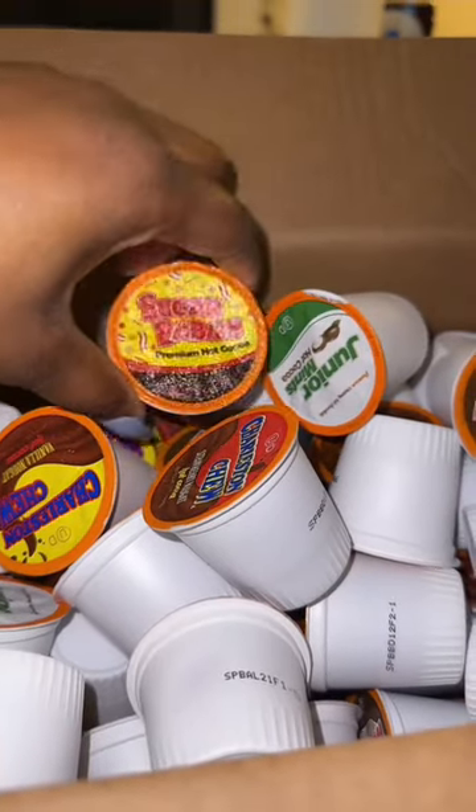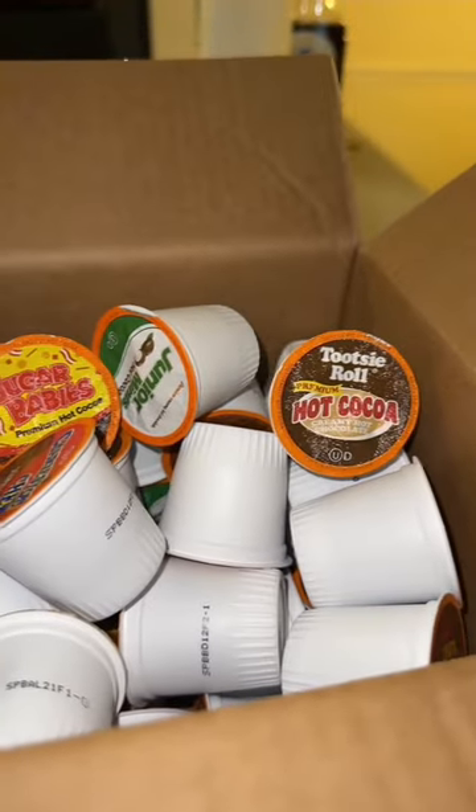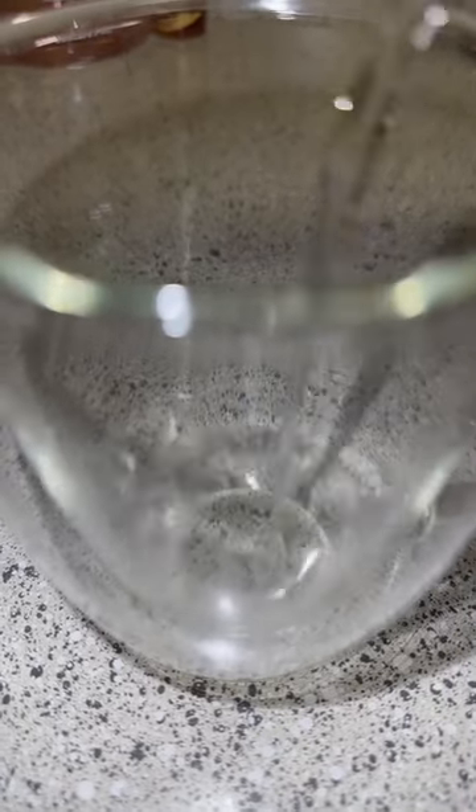Someone gave me this big box of K-cups of hot cocoa, and I don't have a Keurig, so we're going to make a mocha with it.